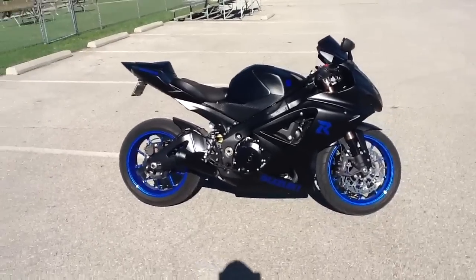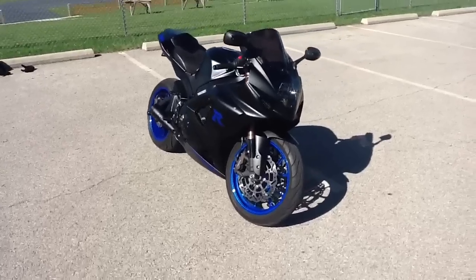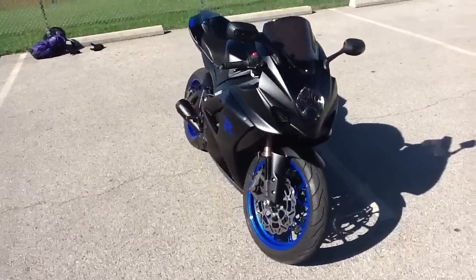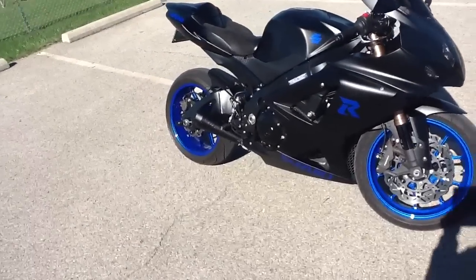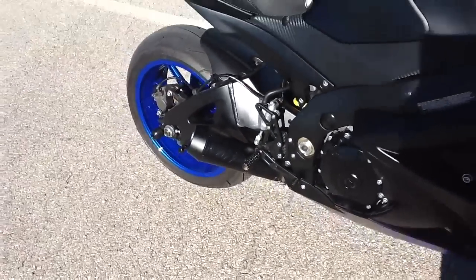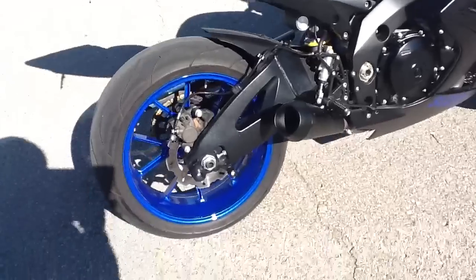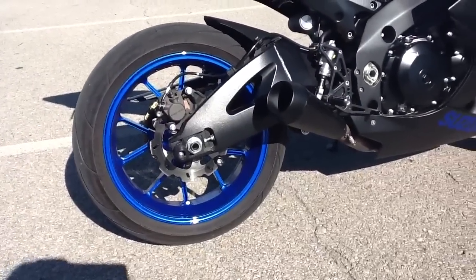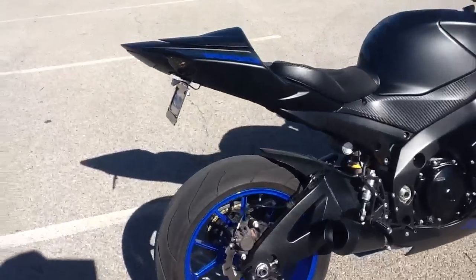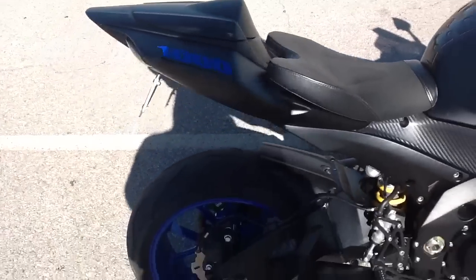Yeah, this is my 2007 GSXR 1000, all matte black. I got the lights smoked out, which is a very nice touch. They even smoked out my M4 pipe, so you can barely even see the emblem on the exhaust anymore — you'd have to get up close and still probably wouldn't be able to see it. They also got my wheels powder-coated blue to match the blue inserts I put on for the emblems on the bike.